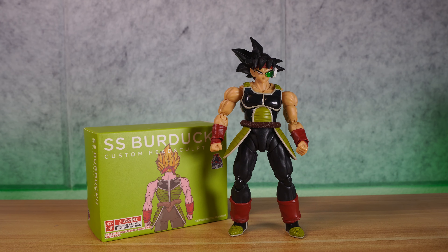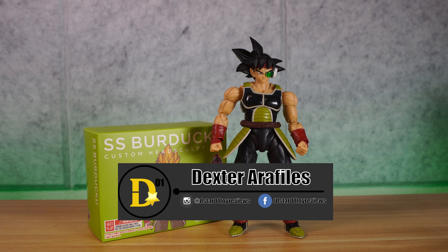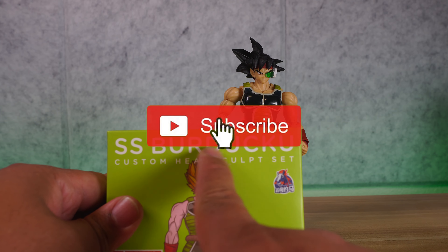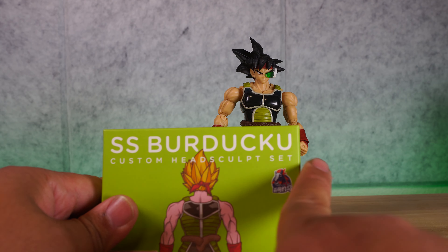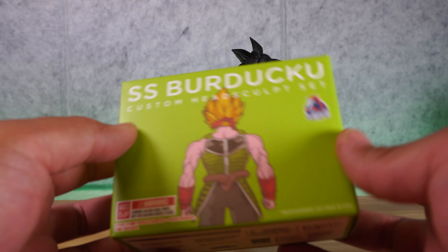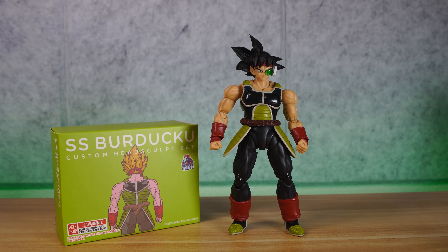What's up everyone, and thank you for joining us once again on the D-Star01 channel. I'm your host Dexter Raphilus, and today we'll be looking at the Demoniacal Fit SS Bardoku Custom Head Sculpt Set. We're going to be installing this, and I'm going to tell you exactly how I feel about this little head sculpt set here, and we're going to see if it's worth your money.